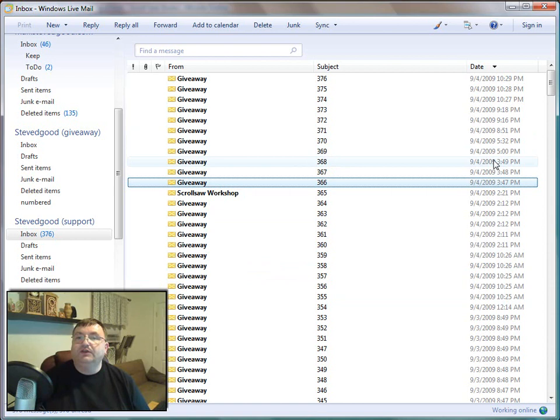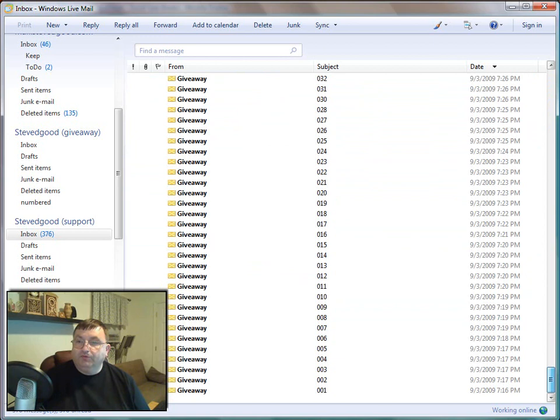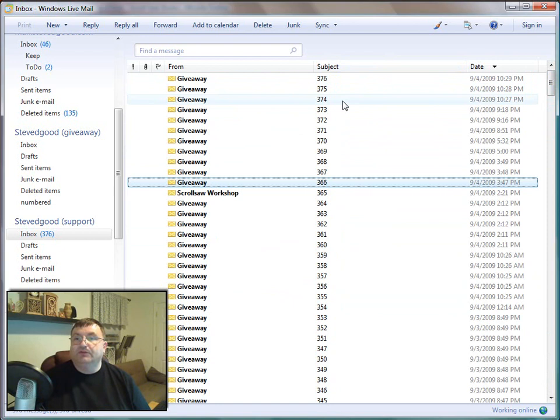Let's get on to what everybody's actually here for. I'm going to bring up my email client here, and you can see this is the folder that has all the entries in it. What I've done is gone through the subject field and renumbered every email starting from the first one I got, which was 001, all the way up to the last email entry I got, which is 376. So what we're going to do is pull up a random number, come back to this email folder, open that numbered email, and that will be the person that is potentially the winner of the scroll saw.